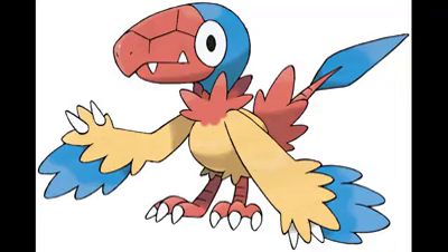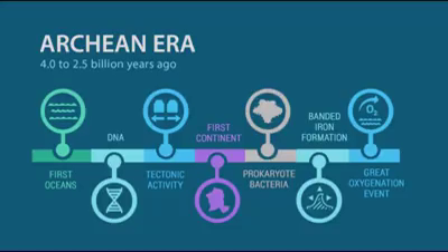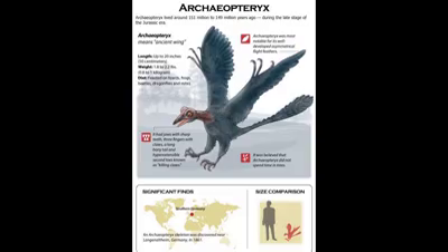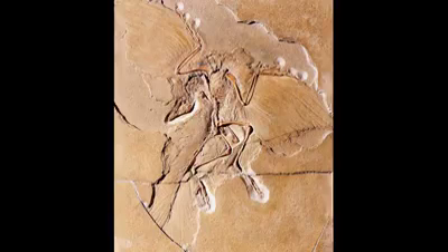My favorite is called Arkin. It's named after the Arkin Geological Era, and it's actually based on the Archaeopteryx, which is a bird-type dinosaur that lived during the transition between feathered dinosaurs and our modern birds. It's one of the oldest known birds in the world, which I think is pretty cool.